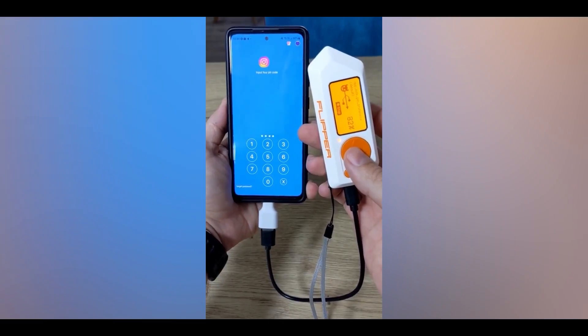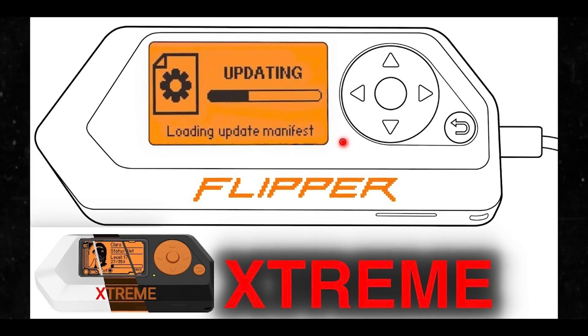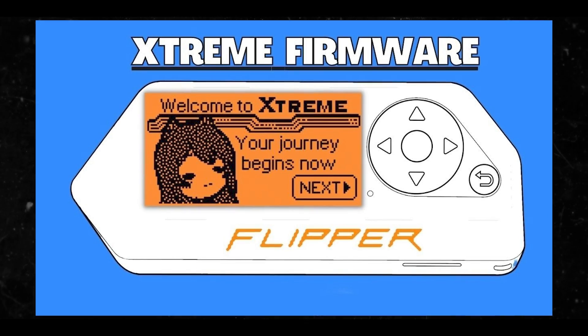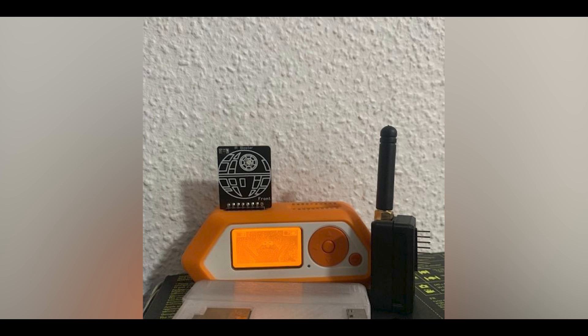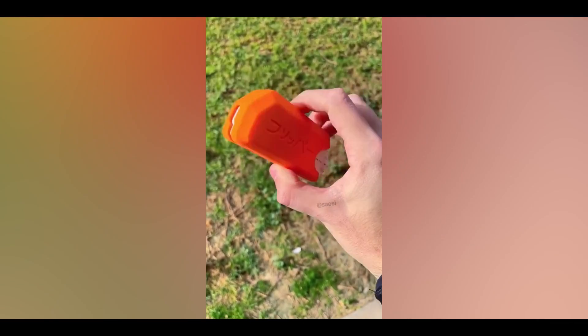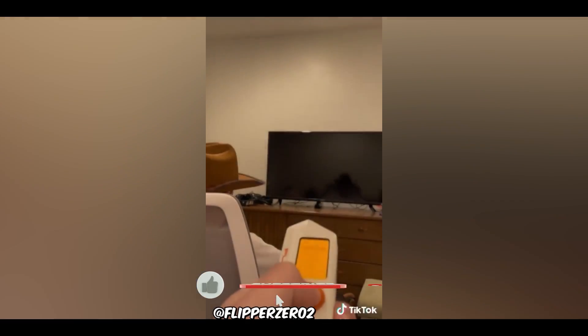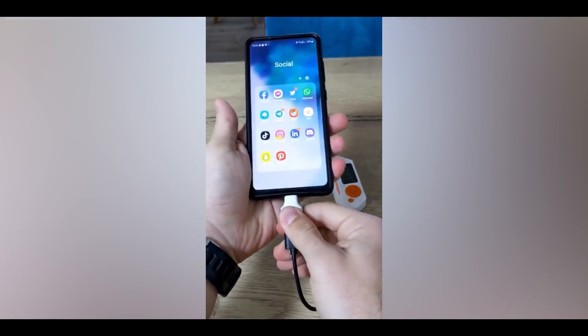Here are some of the main features. First, Find My, Bad KB, and BLE spam — the most complete and advanced suite of Bluetooth tools to run payloads remotely, prank others nearby, or track your lost Flipper Zero. Then we have countless protocols — many protocols integrated into sub-gigahertz, like weather, POCSAG, TPMS, GPS sub-driving, and some rolling code support.